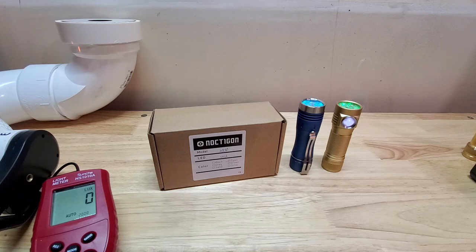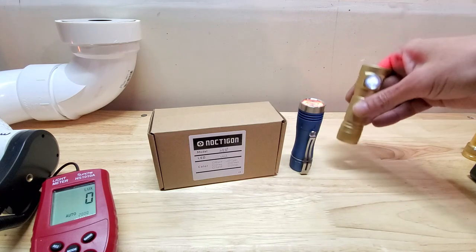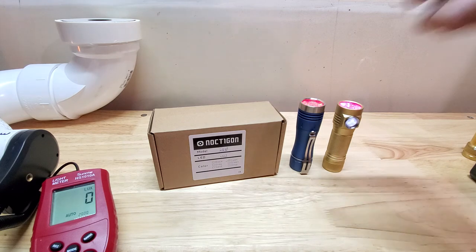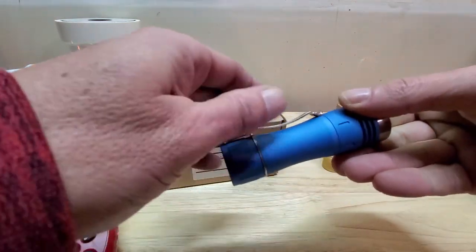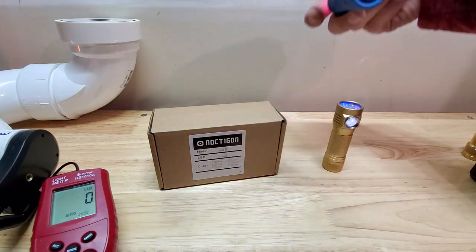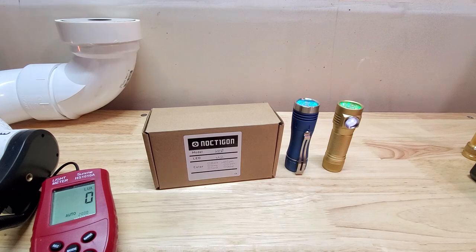Definitely hope you guys enjoyed that one. With the same battery, I believe this is a couple hundred more lumens — I'll do some more official tests when I get better batteries to verify. This Noctagon is a gorgeous light. I love the clip on it too. Anduril 2 is basically the same as the other — just a tail switch and a different body. Please like and subscribe, God bless, and I'll see you on the next one.